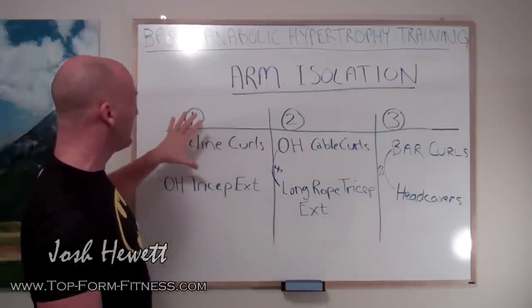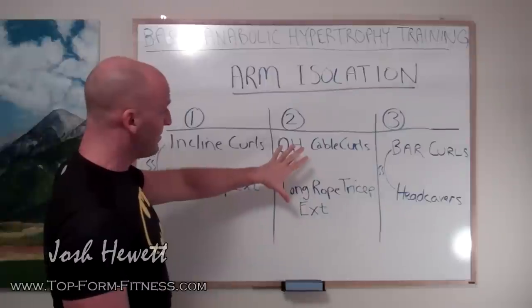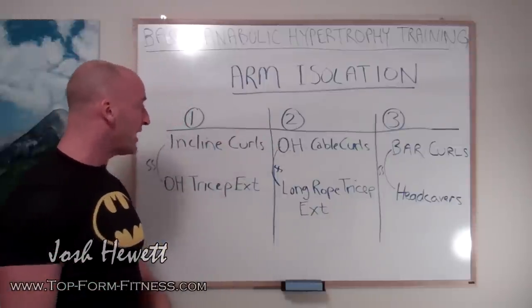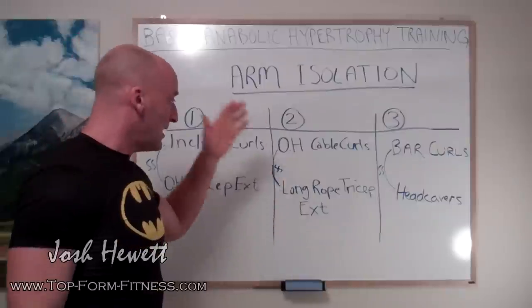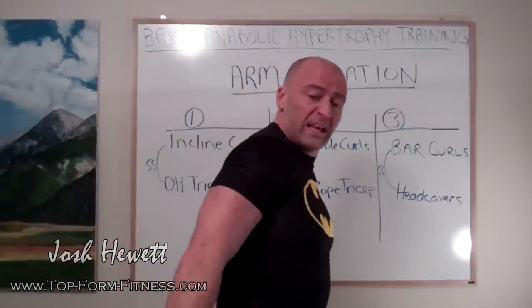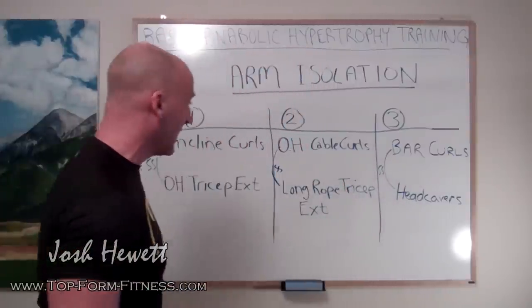This can be done at the end of the day 2 upper body workout or at a separate time during that day. The second arm session could be at the end of your day 4 workout or at another time. We're also doing overhead cable curls — an exercise with a cable crossover machine or lat pulldown where you're curling from an overhead position with a cable. Then going to your long rope tricep extension, where you're doing a tricep pushdown and can extend fully past your body to get that fully shortened position at the shoulder joint for the tricep.